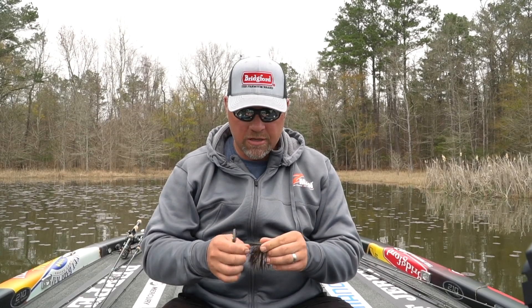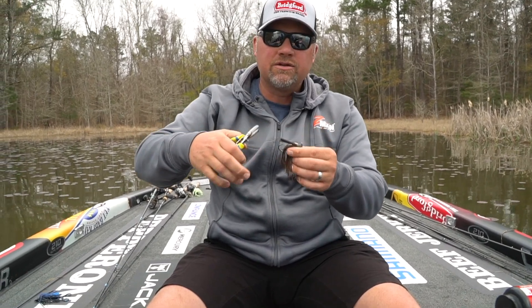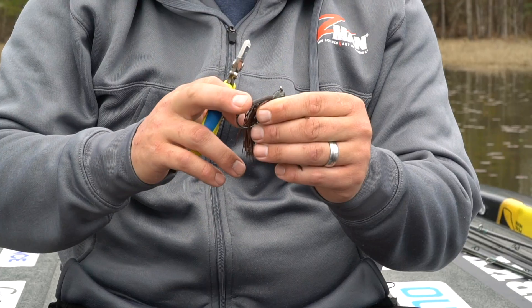It's easier to get the hook exposed, and you see a lot of people wanting to take a weed guard and trim it like this — and all that's doing is making the weed guard shorter. Something shorter is going to be stiffer. There's less leverage against it.